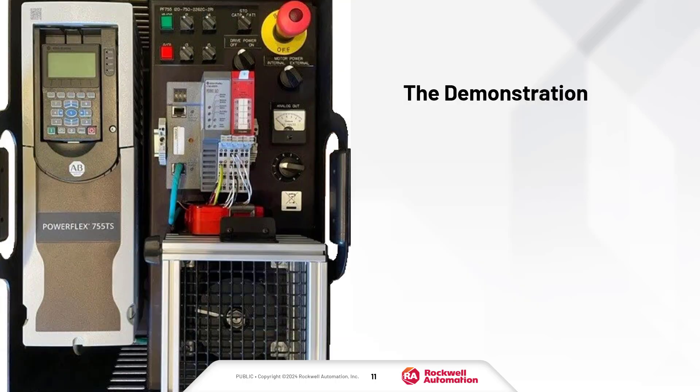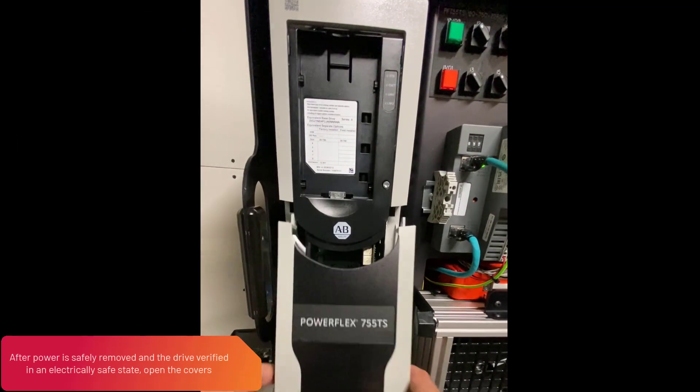Now that we've covered the details, it's time for the demonstration.